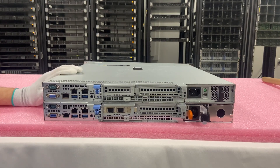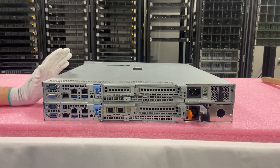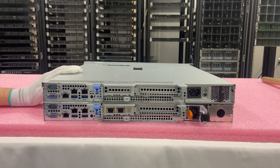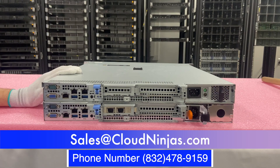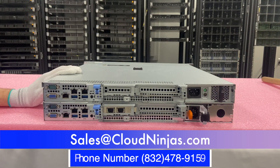I hope this was helpful to understand the difference between the different types of chassis for the R240. If you're looking for any custom-built servers — whether that's Dell, HPE, Supermicro, IBM, Cisco — or if you're looking for AMD EPYC, AMD Ryzen, or Intel Scalable processors, we build all sorts of servers and will custom tailor to exactly what your data center or home lab needs. We would love the opportunity to earn your business. Please email us at sales@cloudninjas.com.